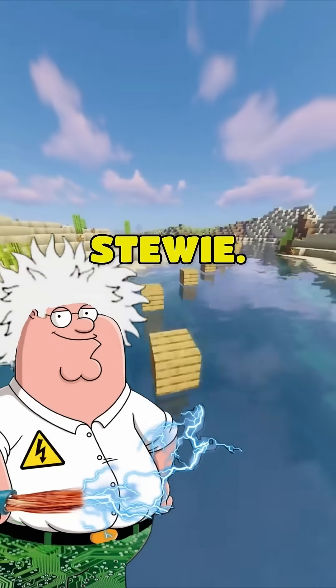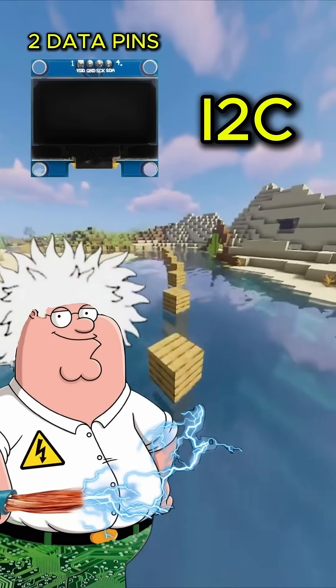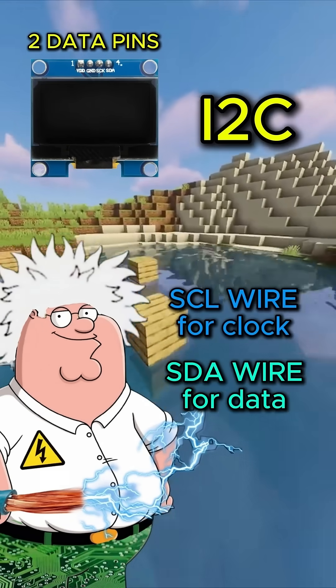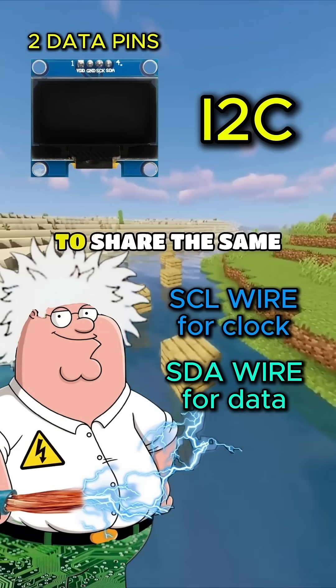Because those extra wires are for speed. The 2-pin version is I2C. It uses one wire for the clock and one for data. It's great for saving space, but it's slow because every device has to share the same lane.